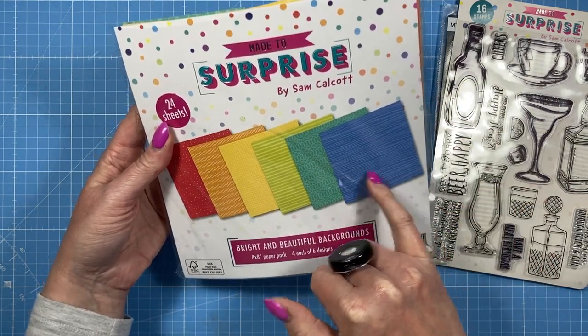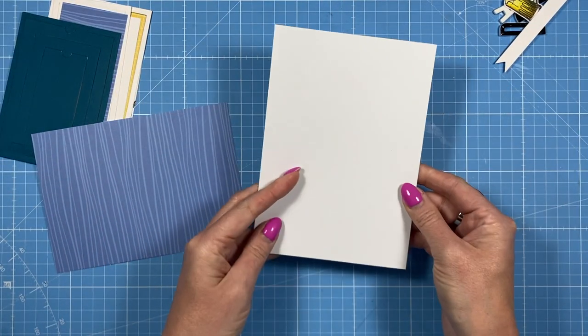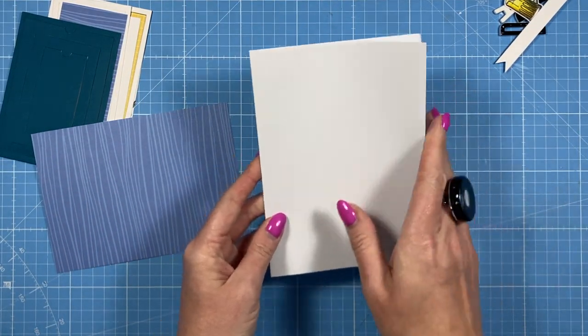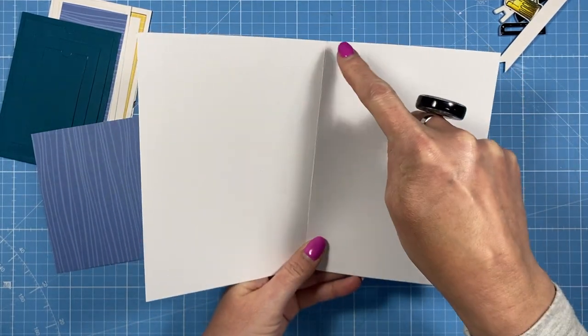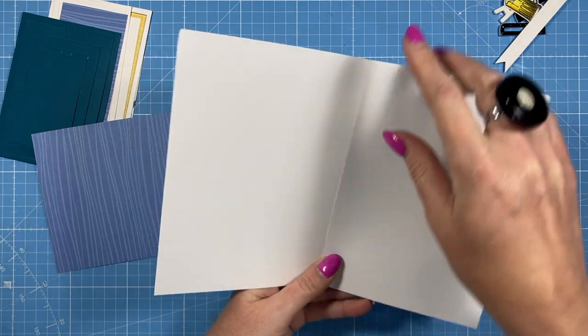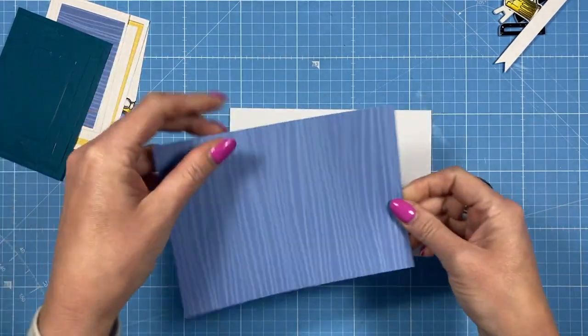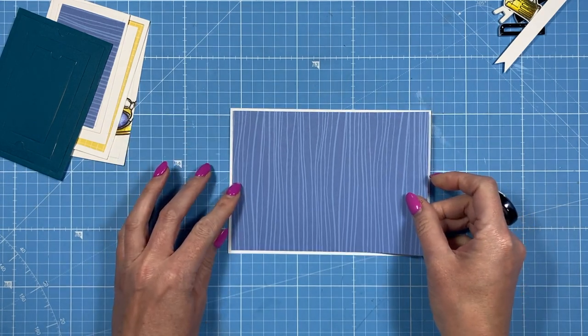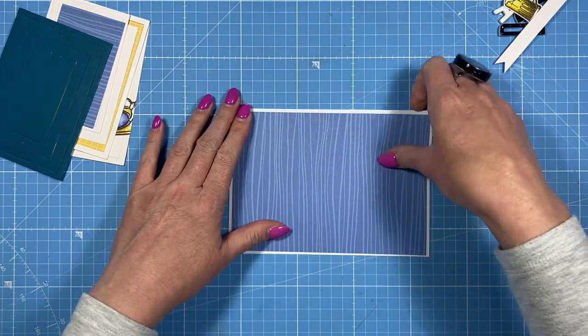I'm using the bottle, the beer, and the cheers from that set. For the papers I've used my bright and beautiful backgrounds — the blue and the yellow grid. First I've got a shop-bought 5x7 card. If you want to make this yourself, take a piece of 10x7, score along the 10-inch side at 5 inches, fold in half for a top fold. I've cut a layer piece that's four and three quarters by six and three quarters to go on top.